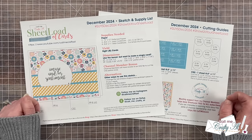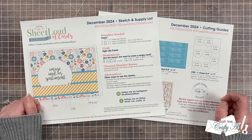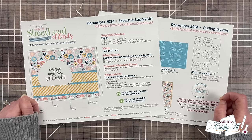Before I show you the first set of cards I made this month, let's go ahead and take a look at the main supplies I used.